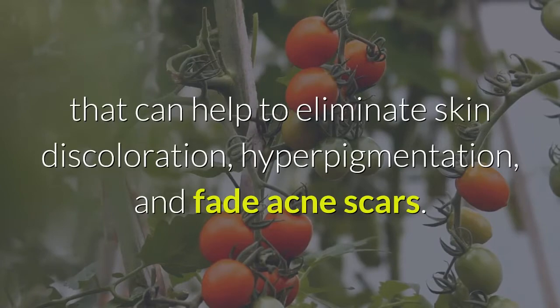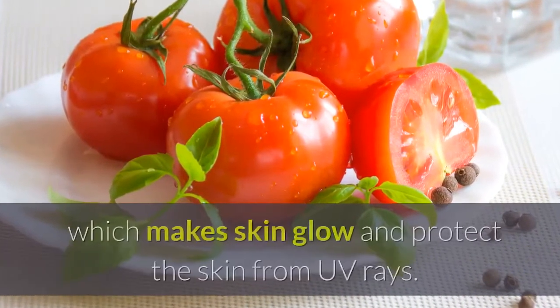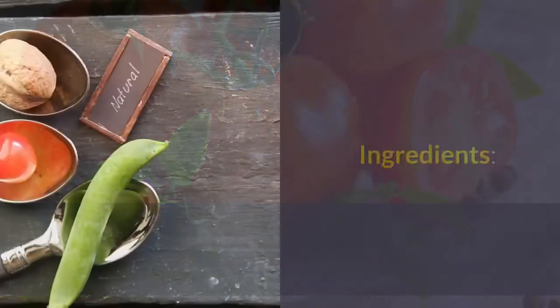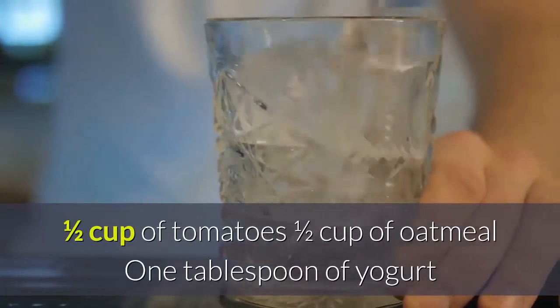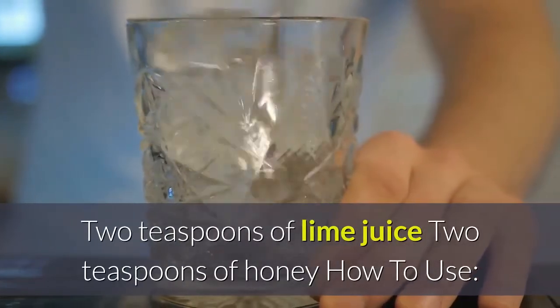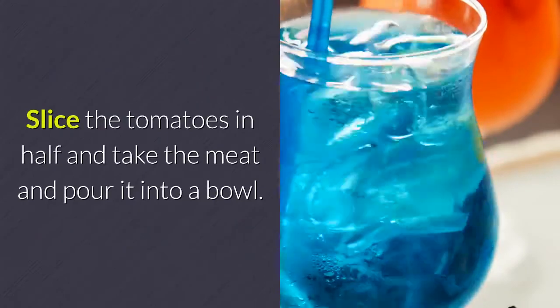Tomatoes have skin-lightening properties that can help to eliminate skin discoloration, hyperpigmentation, and fade acne scars. Tomatoes also contain lycopene, which makes skin glow and protects the skin from UV rays. Ingredients: one and a half cups of tomatoes, one half cup of oatmeal, 1 tablespoon of yogurt, 2 teaspoons of lime juice, and 2 teaspoons of honey.